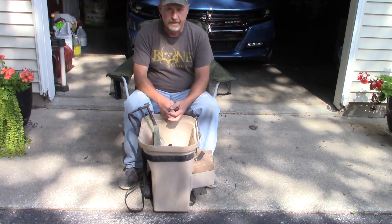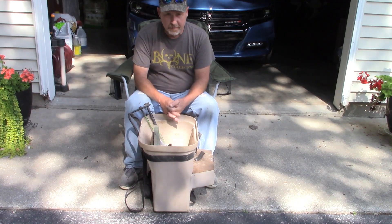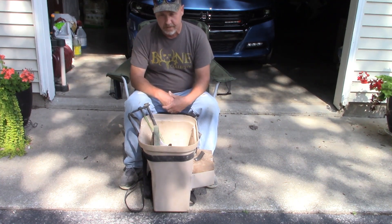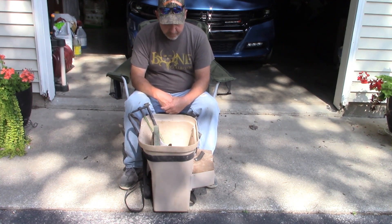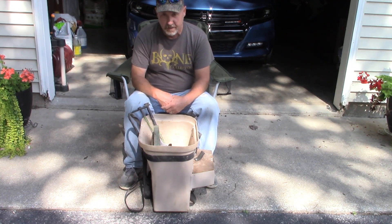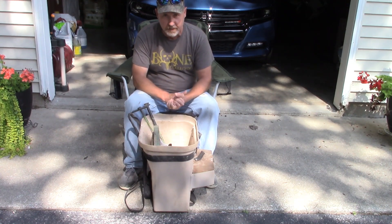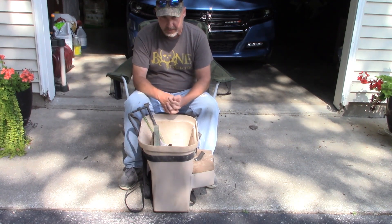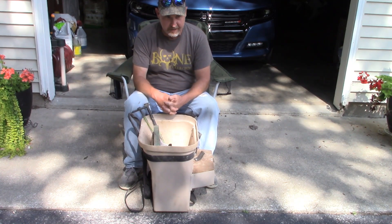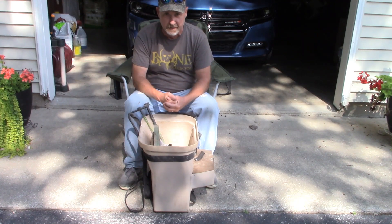Hello everybody. Welcome back to Coffee Outdoors. I'm getting ready to clean out my pack basket. I haven't touched this thing since the end of season earlier this year. Stuff's muddy, stuff's dirty — it just needs dumped out, things need washed off. So I thought, why not? I'll do a video on it. We'll go over what equipment I have in my pack basket and see if anything's changed since the last time I've done a video like this, which was a few years ago. Let's take a look at what I carry in my pack basket when I'm trapping coyotes.